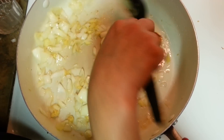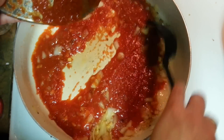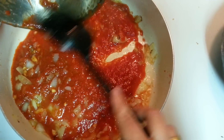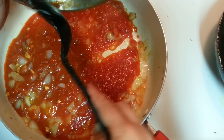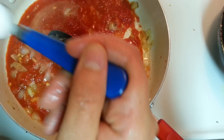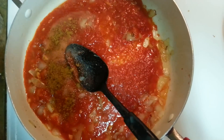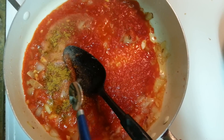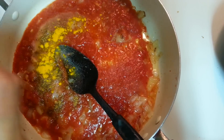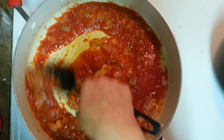My onions are done — in goes the tomato puree, three medium-sized tomatoes' worth. We have to cook this until it leaves oil. At this point I'm adding around one and a half teaspoons of salt, around half a teaspoon of garam masala, less than half a teaspoon of turmeric powder, and some chili powder — you can adjust to your taste.